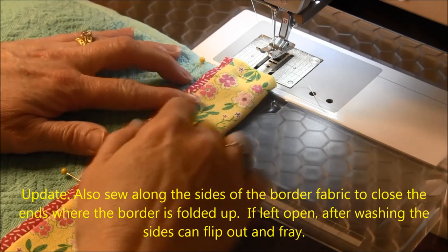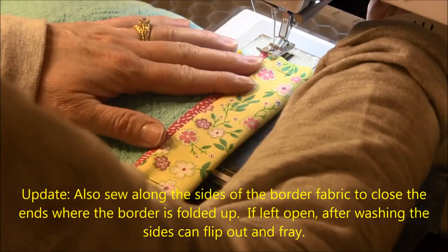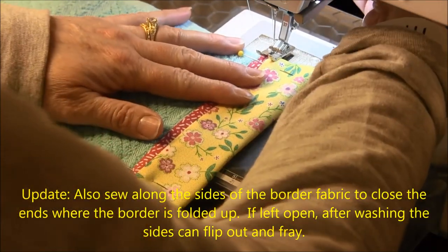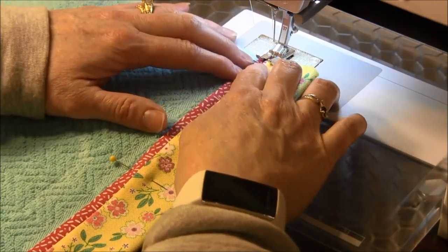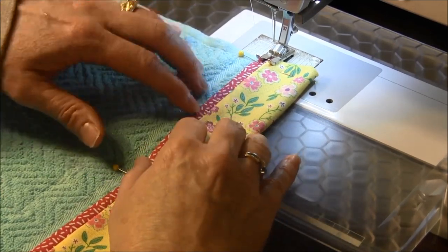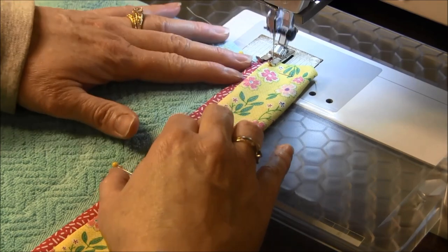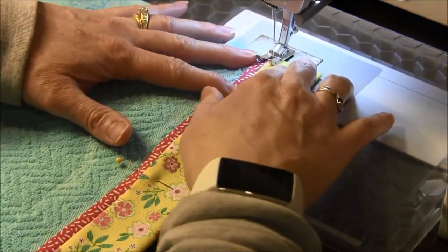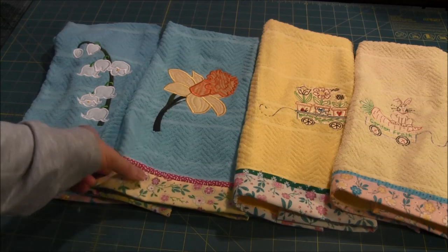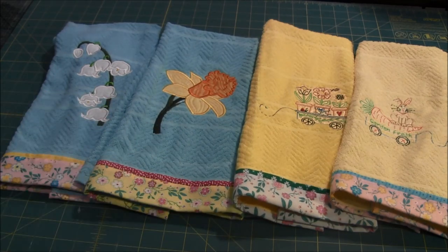The last step in putting the border on the towel is to sew the border down so that it's in the upright position. I've pinned it in a few places where I ironed it. I will do stitch in the ditch and sew right along the edge here — on top of the pink fabric, just right next to the yellow fabric. So now the towel border is finished. As you can see I stitched in the ditch and I have this cute border on my towel, and they're ready to be used.